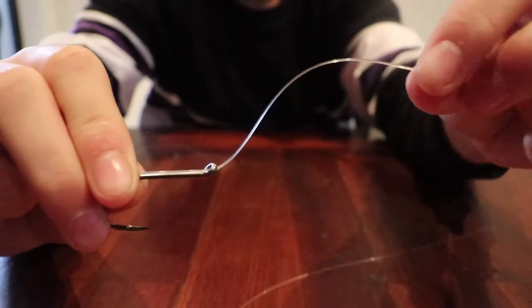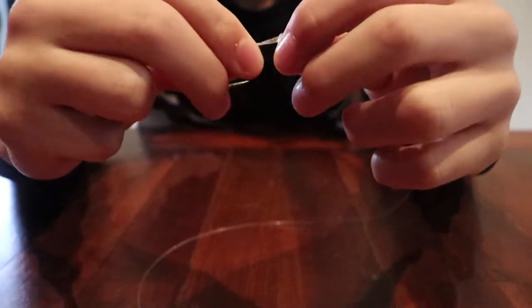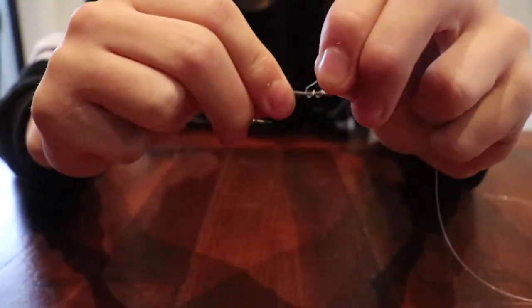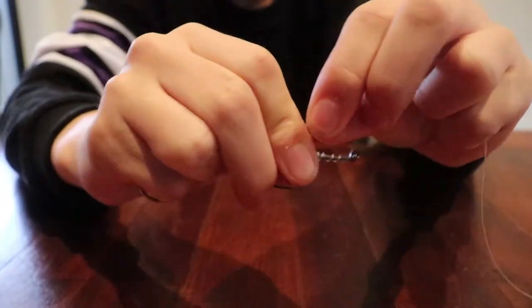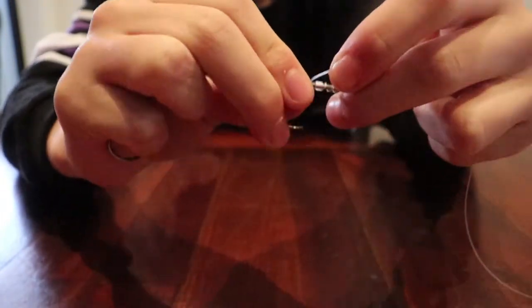Now what you want to do is grab your trace line and wrap it around the shank of the hook heading downwards towards the shank of the hook, just like that. Same thing for this one - probably do around 11 to 12 wraps.